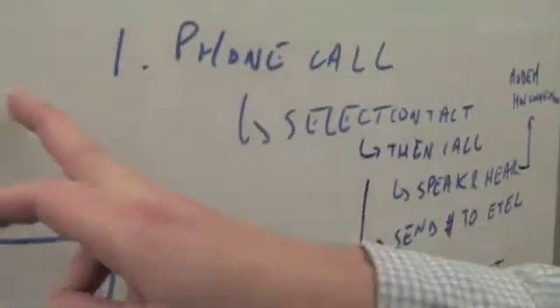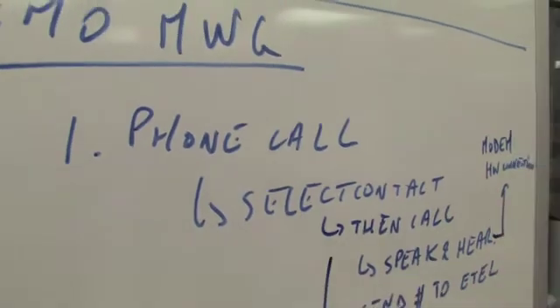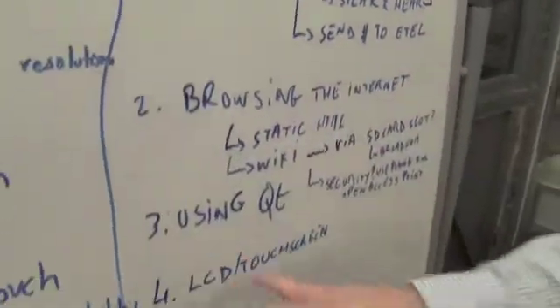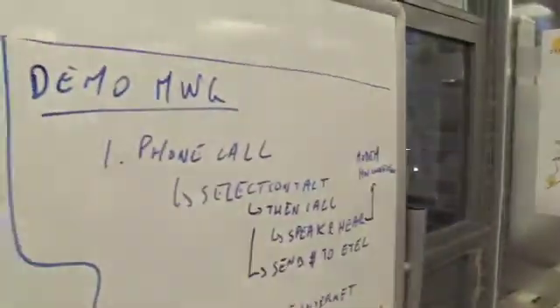Catching my eye here — demo for MWC. You can see here it looks like a phone call is planned, browsing the internet, using Qt, LCD and touchscreen, audio and video playback. So that means if you're in Barcelona in February, in the second week, you'll be able to go and see this live on the Symbian stand. That's incredibly impressive for a project that's only a few months old and just shows the power of the platform.